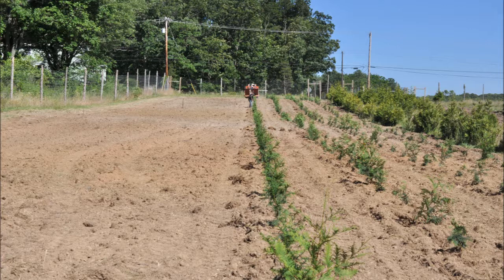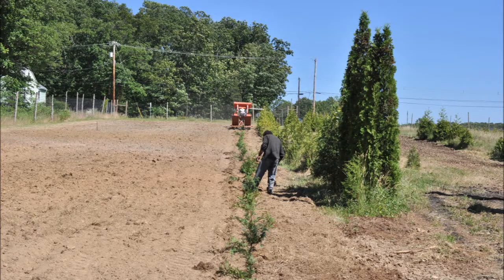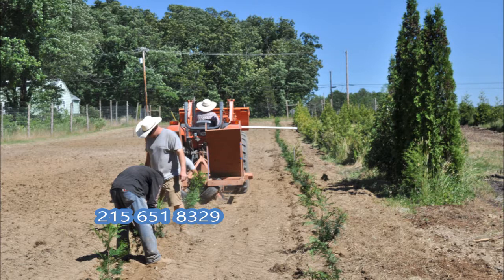If you have any questions about how to plant trees, you can call us. Or if you like, you can email us to be put on our list to see a demonstration when we're actually doing this in the spring. Email us at bill@digatree.com — that's D-I-G, digatree.com — or call us at 215-651-8329.